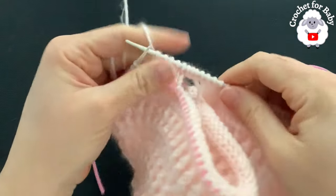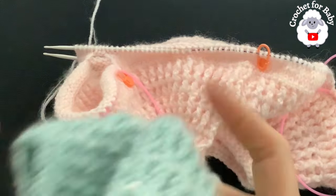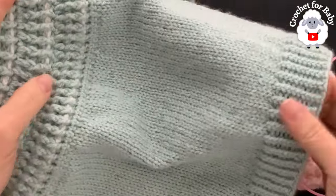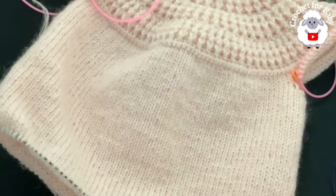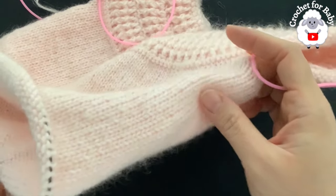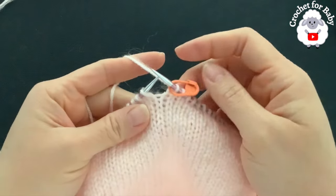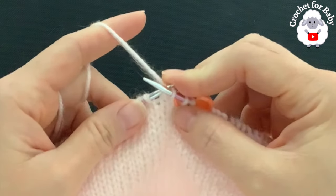We're always going to have 122 stitches as we knit the body. I finished the body — from under the sleeve to the end I've done about 52 rows, measuring about 18.5 centimeters or about 7.25 inches. You can make this longer or shorter, that's up to you. Now we're going to do the twisted ribbing for the hem.